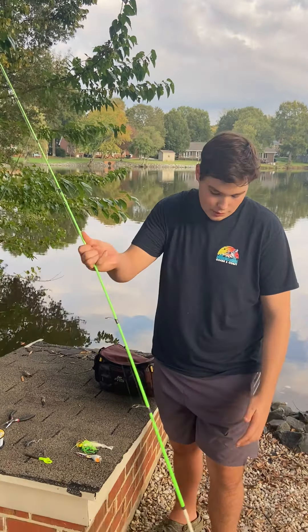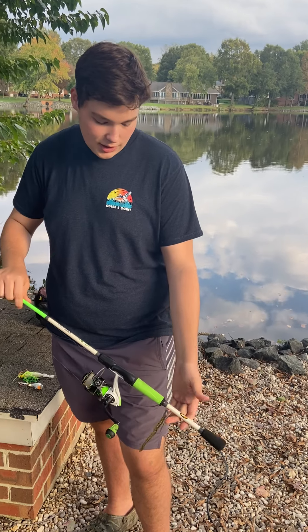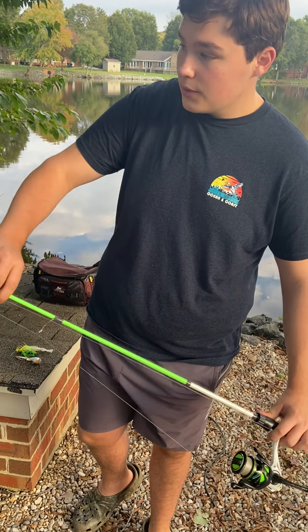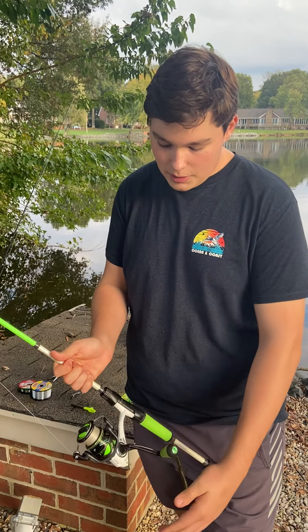The second thing I would recommend is going to your local sporting goods store and picking up a new fishing rod. This is a Lewis Xfinity fishing reel and rod — a 6'6 medium light action rod with an open face spinning reel.